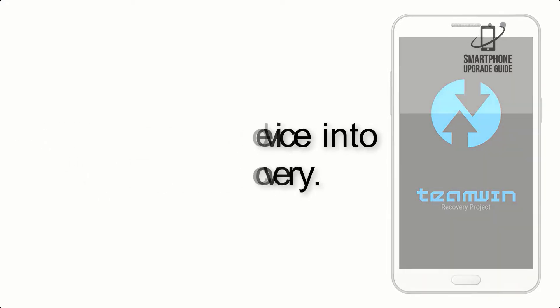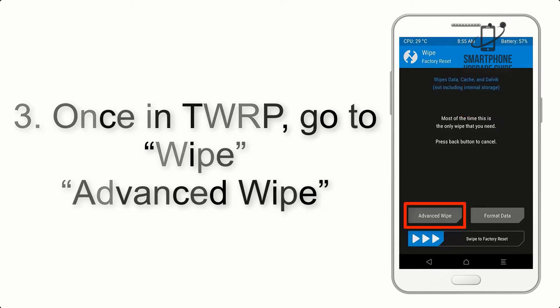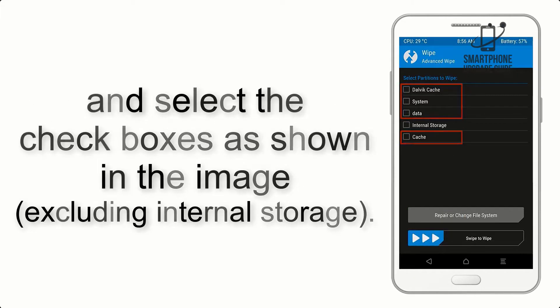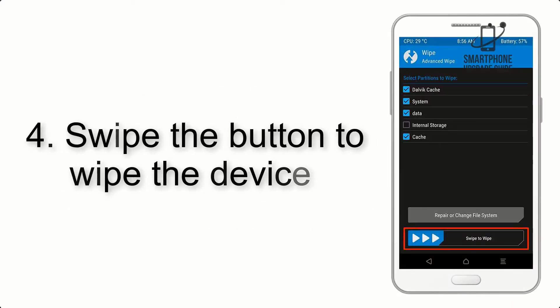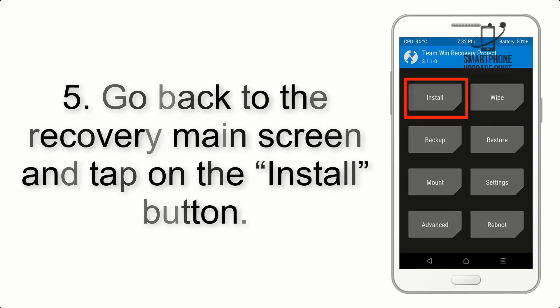Step 2: Boot your device into TWRP recovery. Once in TWRP, click on Wipe, then Advanced Wipe, and select the checkboxes as shown in the image, excluding internal storage. Step 4: Swipe the button to wipe the device.